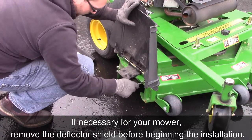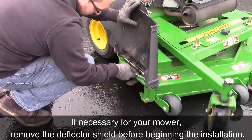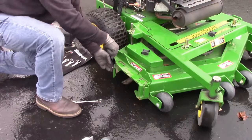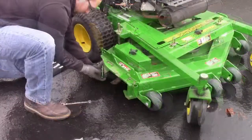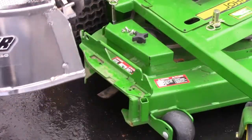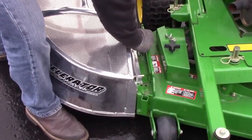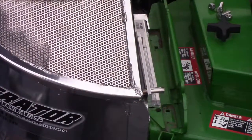If necessary for your mower, remove the deflector shield before beginning the installation. In order to determine proper placement, line your bracket and catcher up to the deck of the mower. Mark where the bracket should be placed.